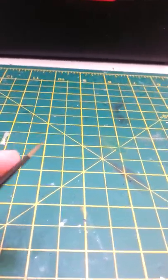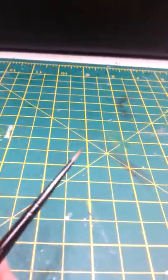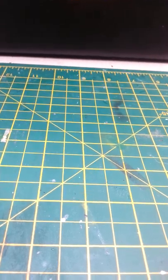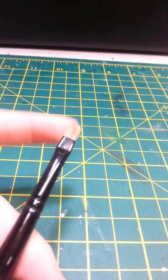Here we have a small layer brush. You could do your base coat with this, or you could just do layering, which I tend to use it for. You could also use the small detail brush for that.